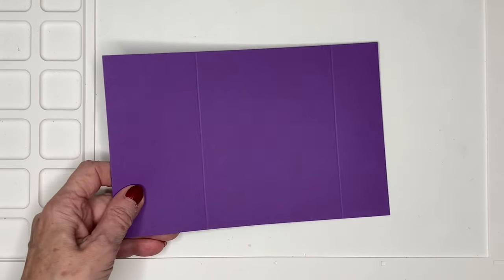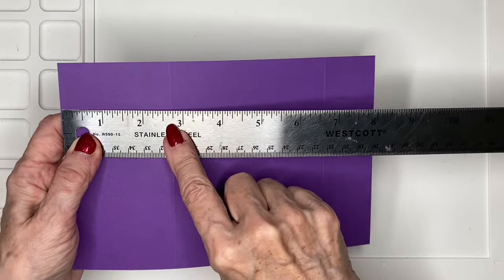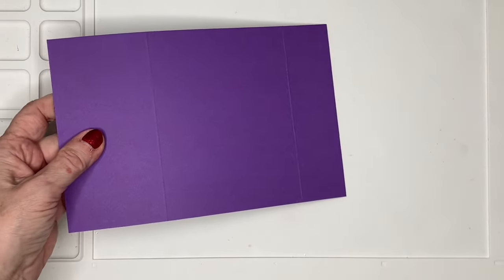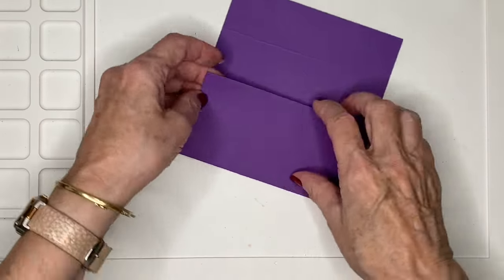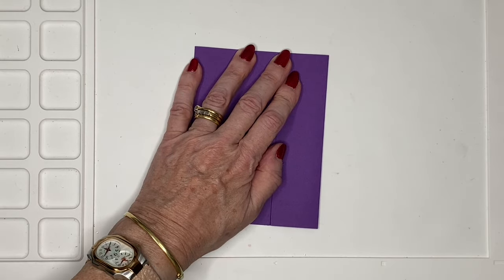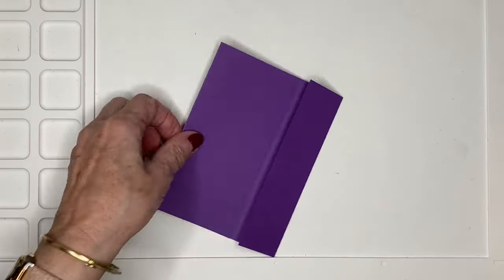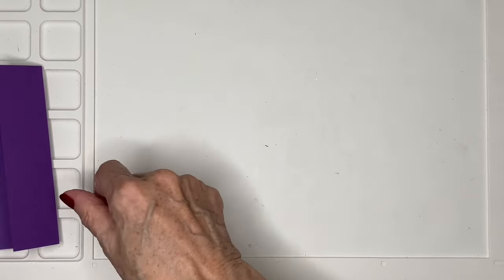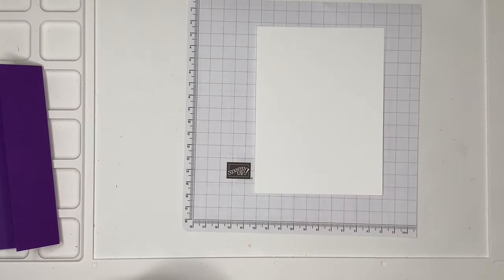My base card is eight and a half by five and a half inches. I scored it at two and three quarters and at seven, and that is what's going to give me that offset gatefold effect.